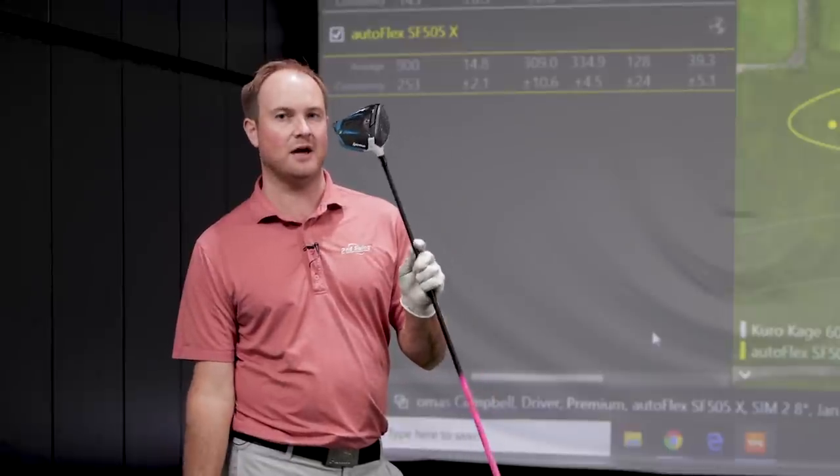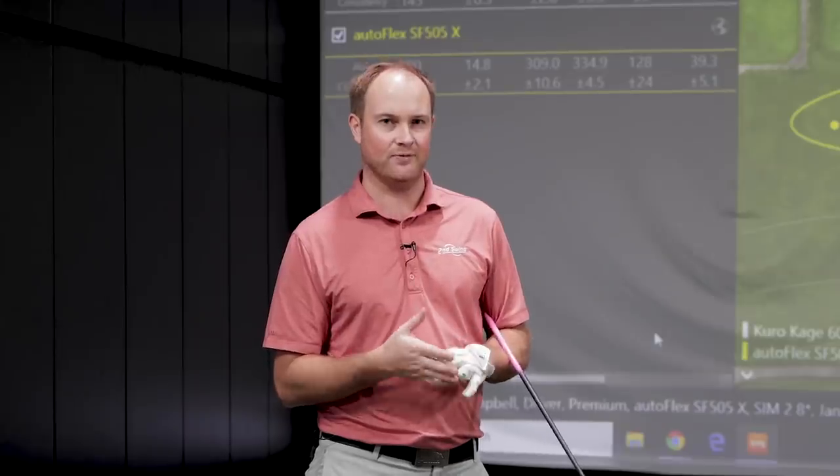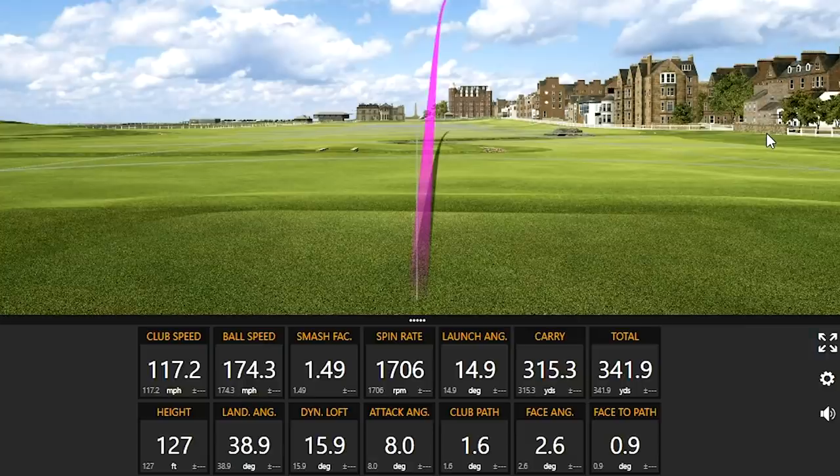I'm still leaving a little bit on the table. We were testing with the Sim 2 8-degree head — I'm going to stick with that club head but lower the loft to 6 degrees. My attack angle has been hovering around 6 to 8 degrees up, so the ball is coming in like a 7-iron — over 40 degrees landing angle, 130 to 140 feet in the air. Bringing that down should get me into a better optimal window and I might hit it even further. Let's hit quite a few more drives and see if I can hit the furthest drive of my life.